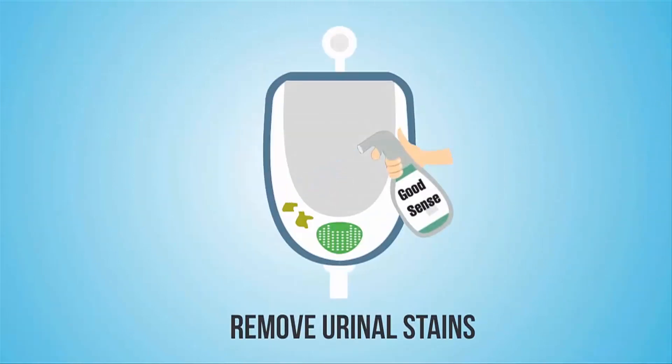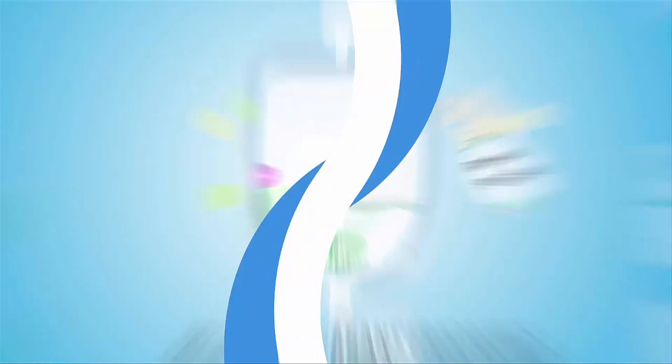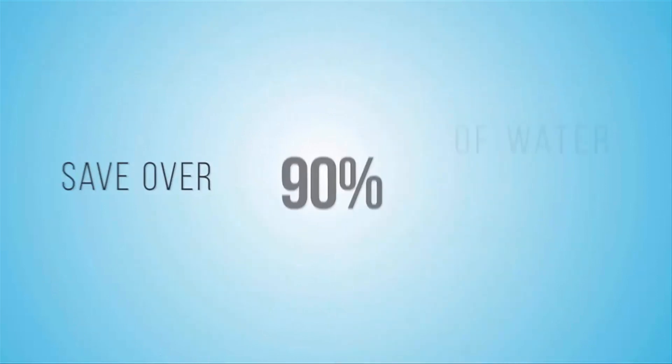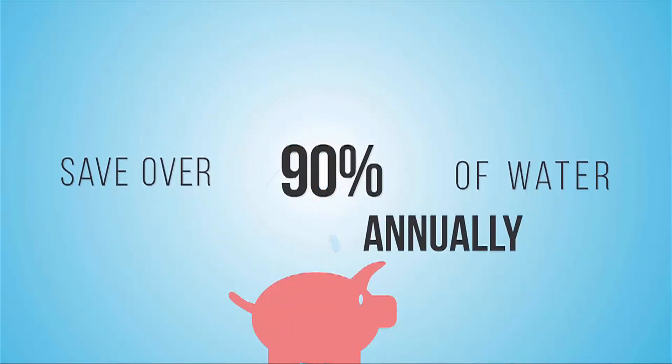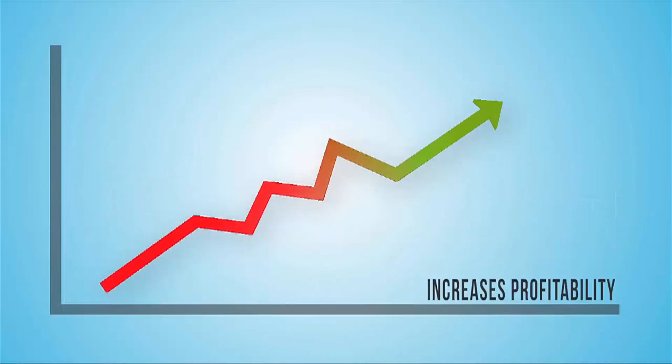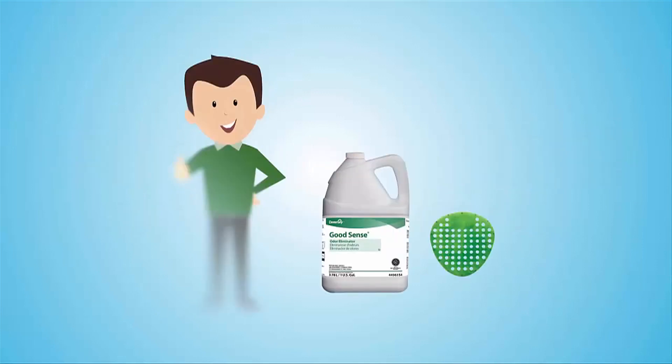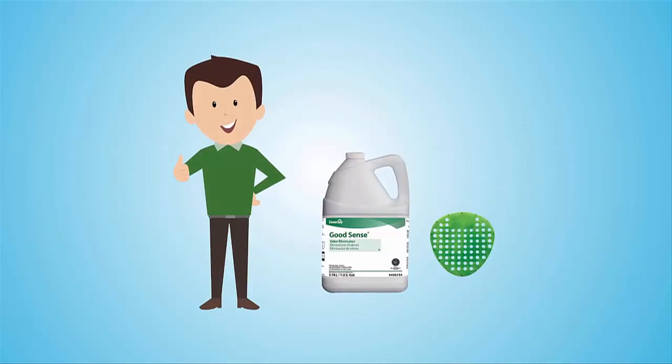The patented TASKI Fresh and Clean urinal screen and GoodSense Odour Eliminator together eliminate foul odour, remove urinal stains, prevent clogging, and release pleasant fragrance. Therefore, the Diversi waterless urinal program enables you to save over 90% of water annually and increases profitability. Flush Me Not, a sustainable waterless urinal program from Diversi, is very easy to install and use too.